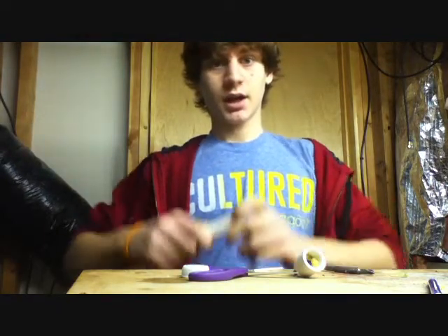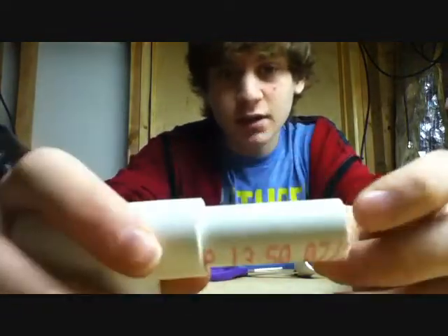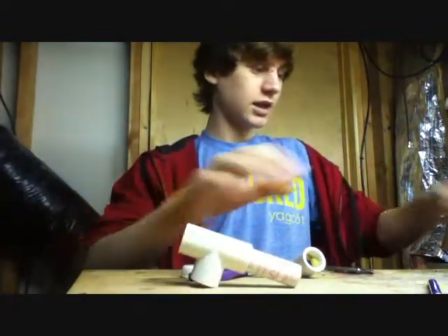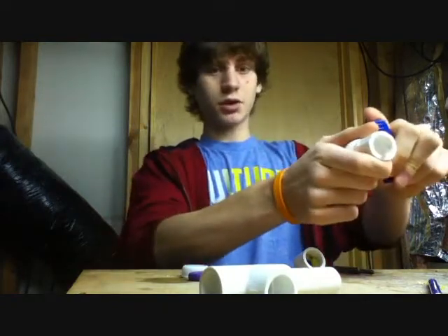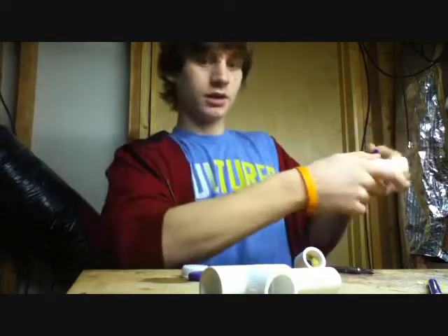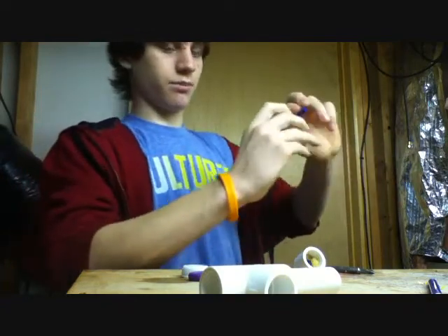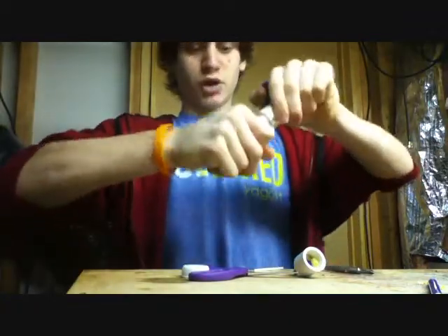Once you have all those things, you need to take your PVC. You should have about a three-foot section and that's for the actual gun. You're going to need to cut off about two or three inches of a piece and then stick it in this tee. Then you take your half-inch ball valve — it really doesn't matter which way you put it. I like to put it so that the trigger releases it going forward rather than backwards, but whatever you want. Just push them in.